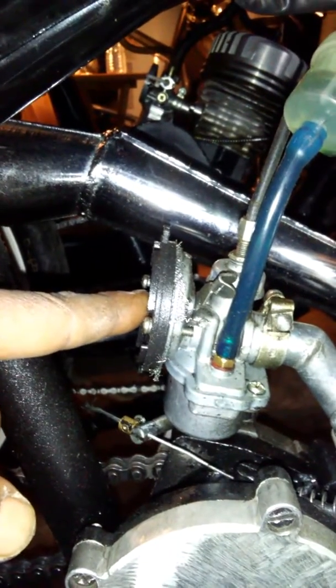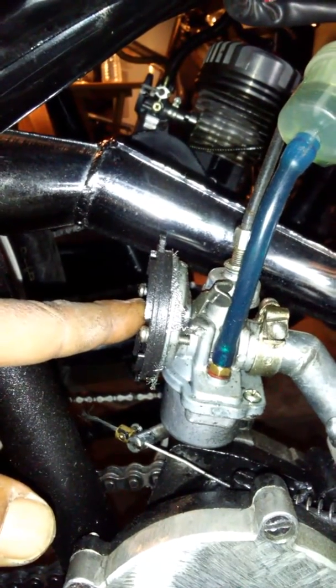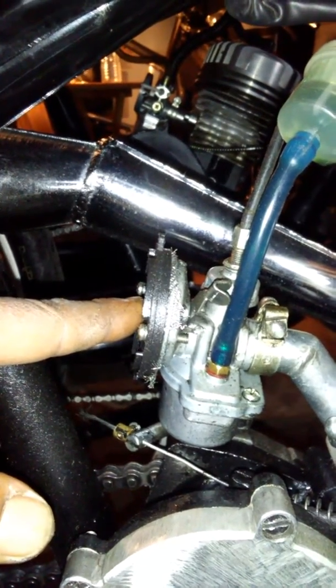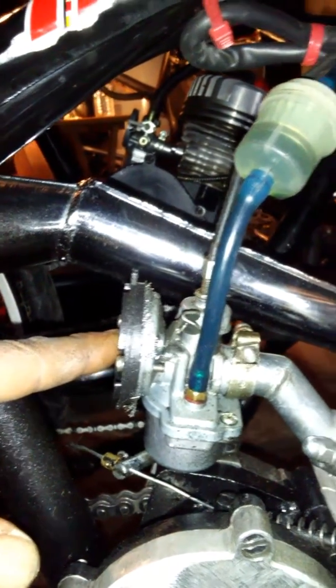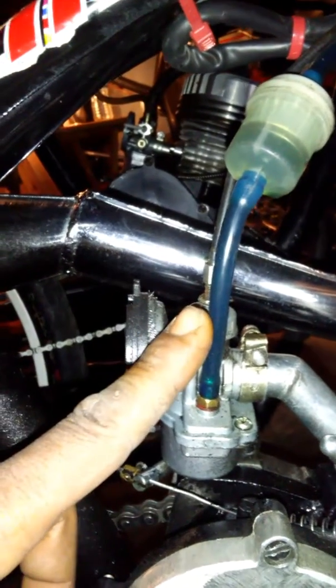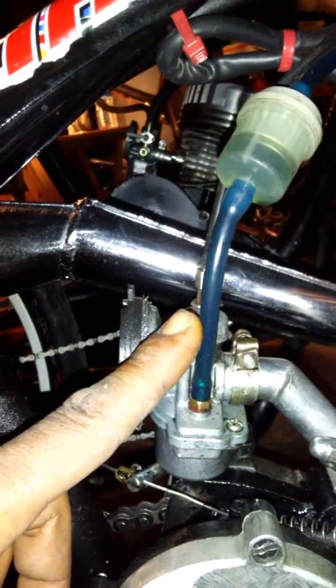It feeds the engine more fuel and less air. It doesn't block all the air — there's actually a small hole that lets a little bit of air through. On a cold start, more fuel and less air is recommended. So what you want to do is keep the choke up and get your bike up to your usual starting speed.